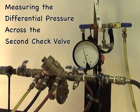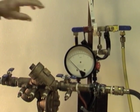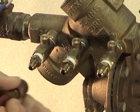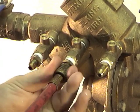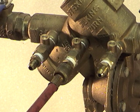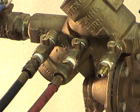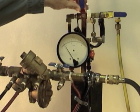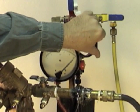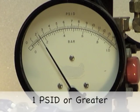To test the differential pressure of the second check valve, close down the test cock and remove the hoses. Reorientate your control valves on the test kit: the high control valve is closed, the low control valve is closed, and the vent is open. To measure the differential pressure across the second check valve, connect the high hose to test cock number three and open the test cock. Connect the low hose to test cock number four and open the test cock. Bleed the air out of the test kit by opening the high control valve and then closing it. Take your differential pressure reading — it should be one PSID or greater.